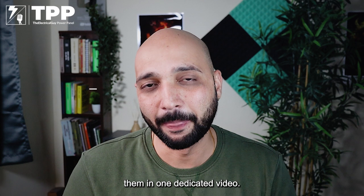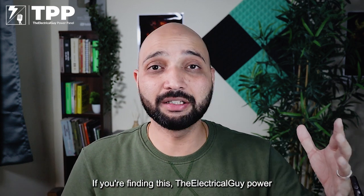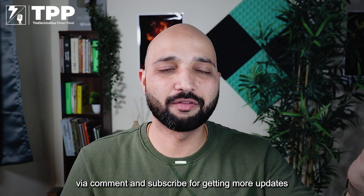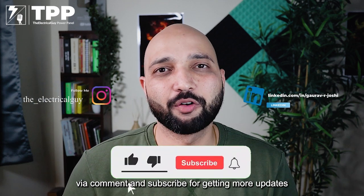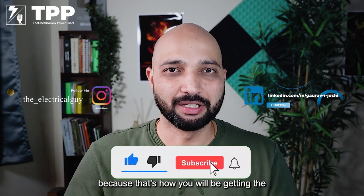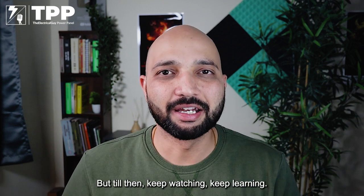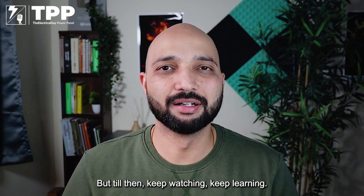If you are finding the Electrical Guy Power Panel playlist useful, let us know in the comments and subscribe for more updates. Thank you for watching — I'll see you in the next one, but till then keep watching, keep learning.